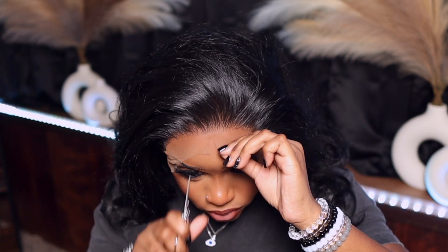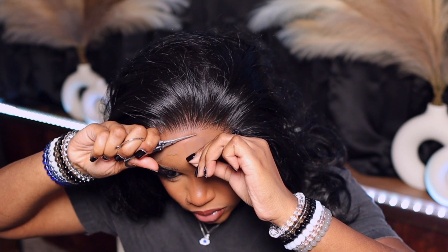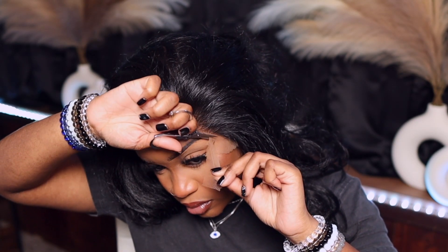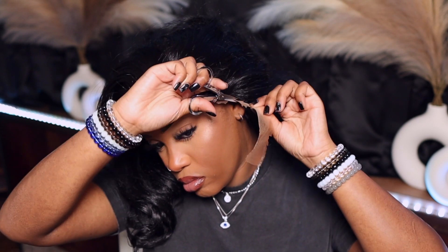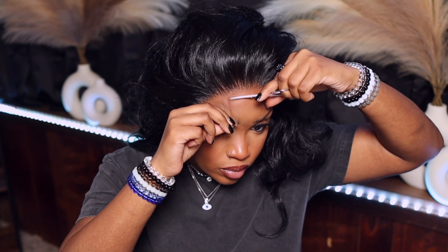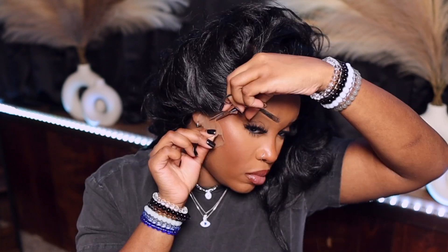Now I'm gonna go ahead and get rid of the lace that is not needed. I like to cut very close to the hairline because I feel like the less lace, the better — it helps with blending in my personal opinion. We're also creating jagged edges to help it look more natural, and not one blunt line going across our heads.